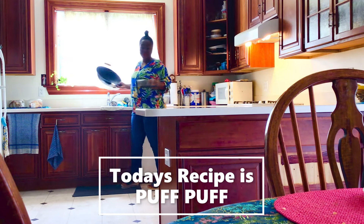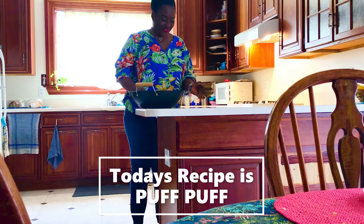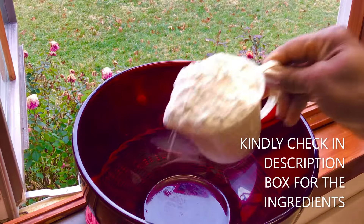Welcome to Nana AC TV. Let's get right into it. The ingredients — I'm gonna leave all that in the description box below, kindly check it out.